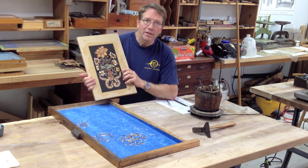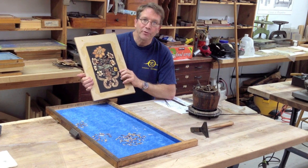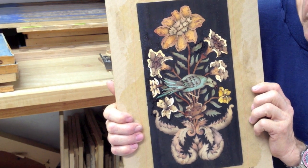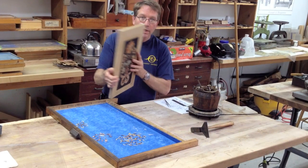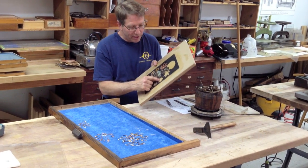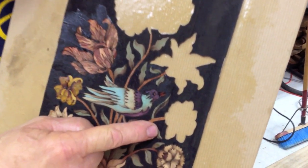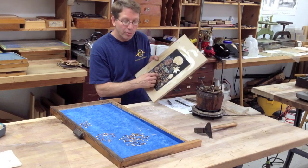I thought I'd show you more about the assembly board process of building French marquetry. It's kind of unique to that country. This is a picture I built yesterday on stretched paper over this board. Today I'm going to show you how to put a flower into a cavity on the other side where I have another picture I'm working on right now. So let's get to work.